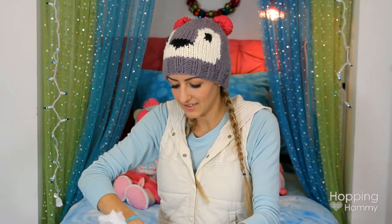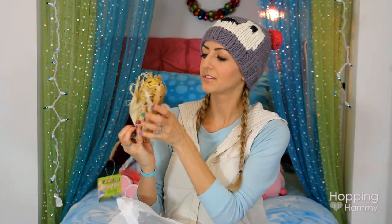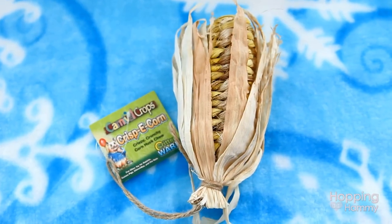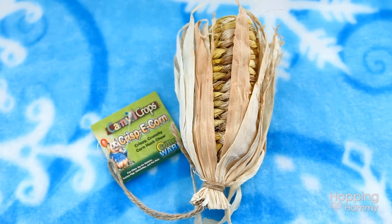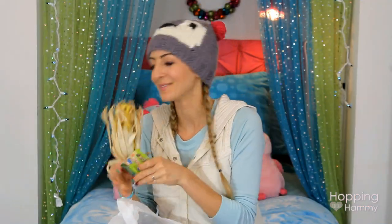In this bag I have a Carnival Crops Crispy Corn. I'm probably going to save this for autumn, perhaps — I don't know. It's really cute though and it looks like a corn on the cob.